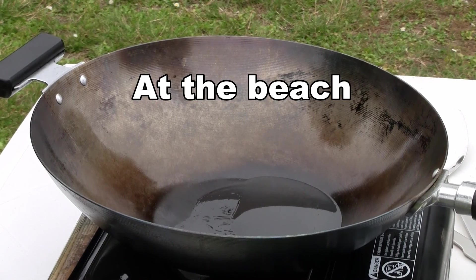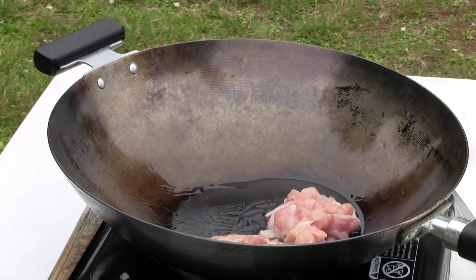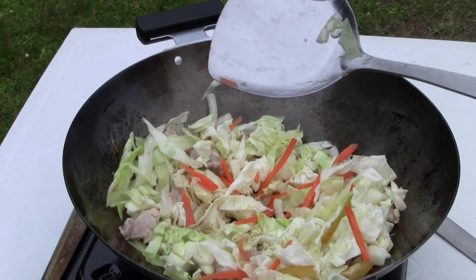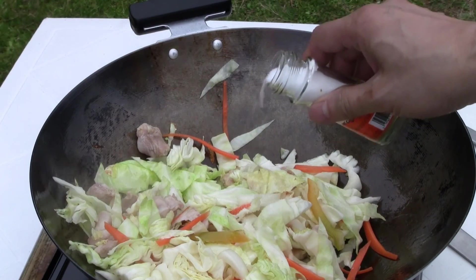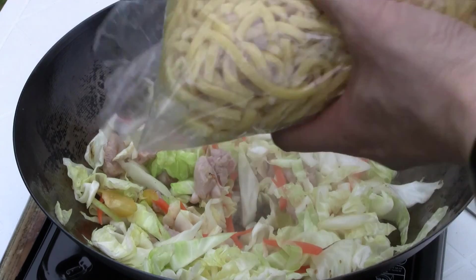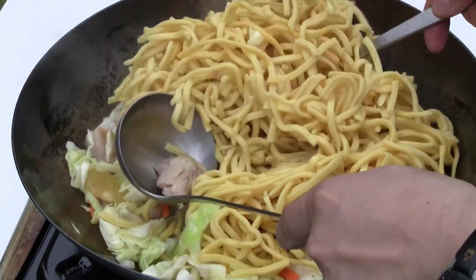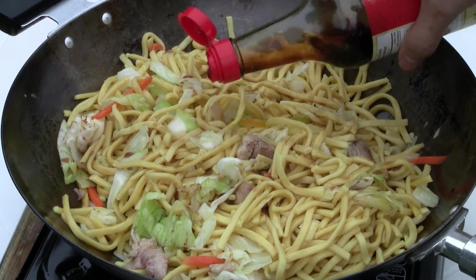First, put about two tablespoons of cooking oil in the wok — just a regular corn oil. Add the veggies in now and give them a quick stir-fry. Then add about a teaspoon of salt. Precook the noodles for one minute in boiling water — because we're cooking on the beach, that was done at home. Add the noodles to the wok, then add one tablespoon of light soy sauce. You can add some dark soy sauce for more color if you like.